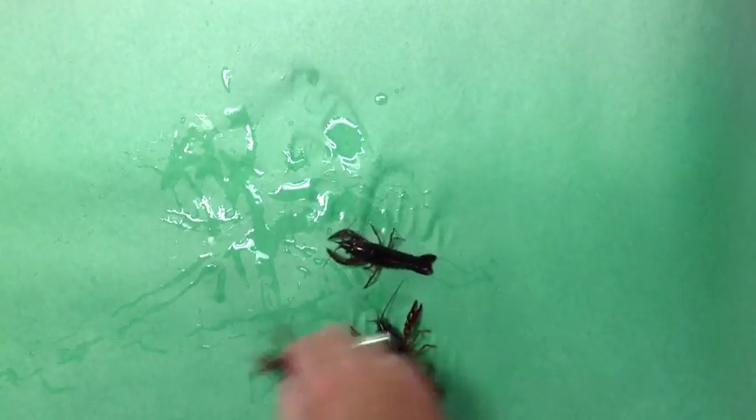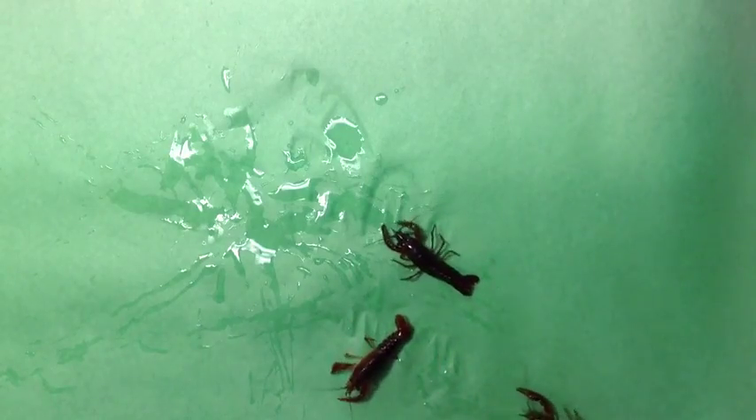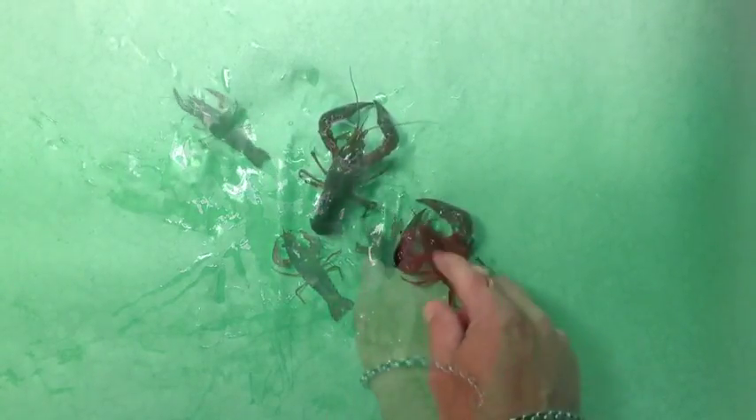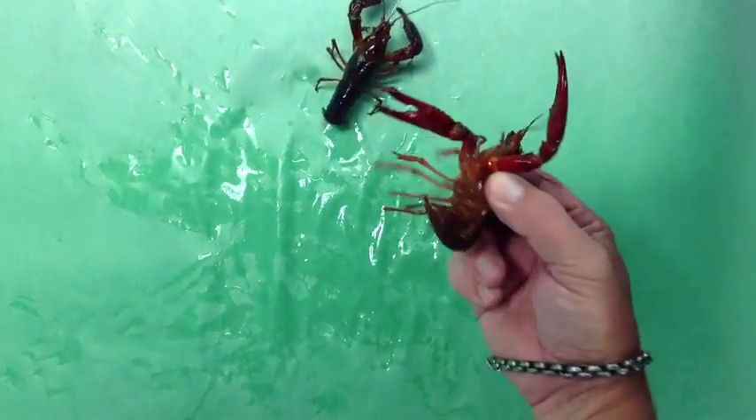After you get comfortable picking up the crayfish, you can pick up multiple crayfish using the Y technique on a flat surface. Just get familiar with lifting the crayfish up and down.